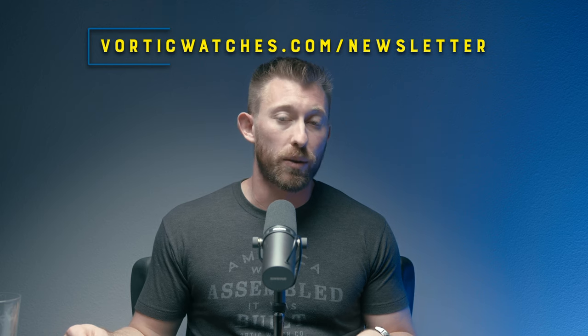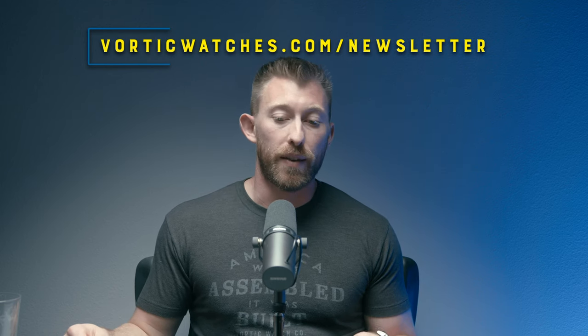Between now and then, subscribe here on YouTube to get all of these updates. You can also subscribe to our email list at vortecwatches.com/newsletter. If you're a Kickstarter backer and have any questions about anything we just said, shoot us an email at info@coloradowatchcompany.com and we'll get right back to you. Thanks for watching — we'll see you next time.